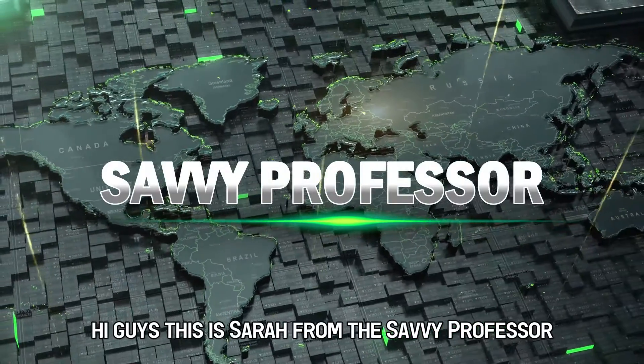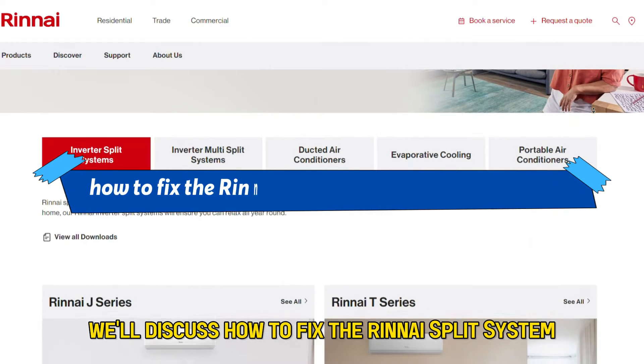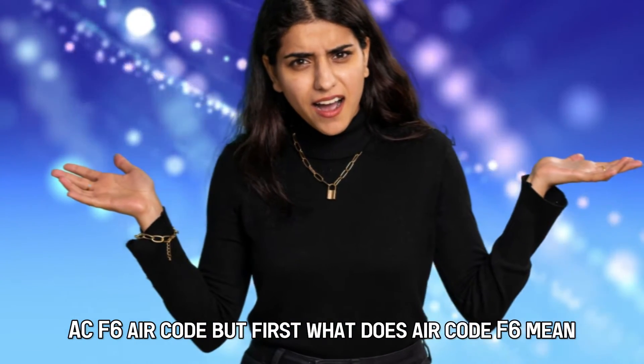Hi guys, this is Sarah from The Savvy Professor, and in today's video we'll discuss how to fix the Rinnai Split System AC F6 error code. But first, what does error code F6 mean?